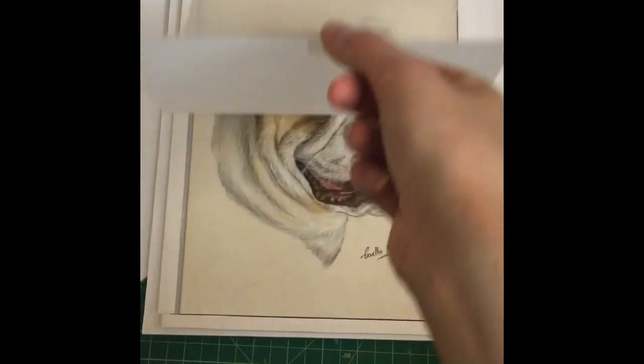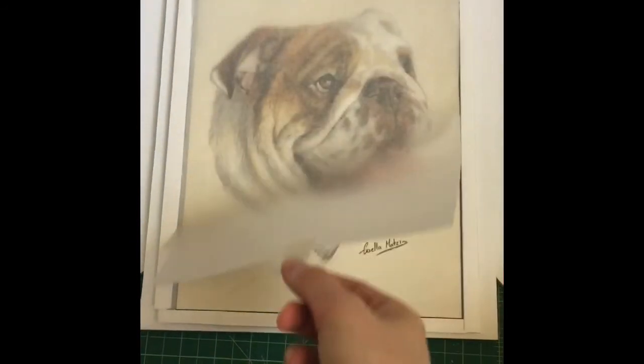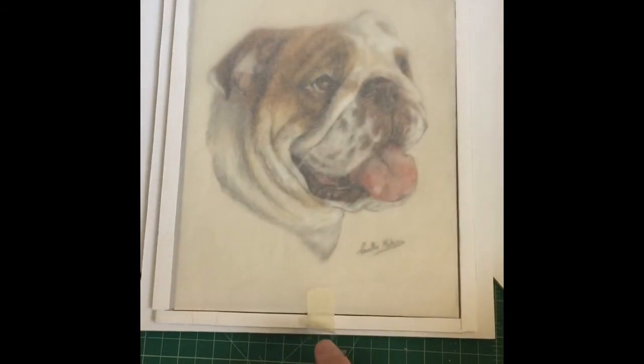Likewise, you're going to cut the same size larger piece of foam board as the bottom to complete the top, and there you go — ready for shipment.